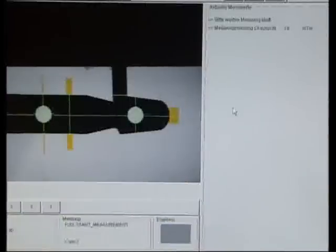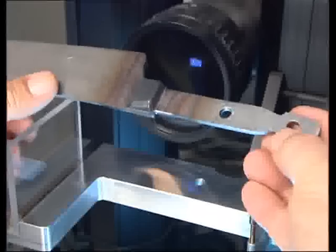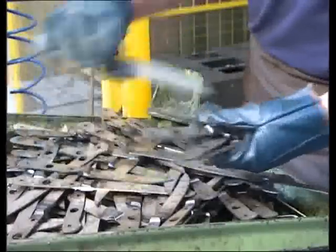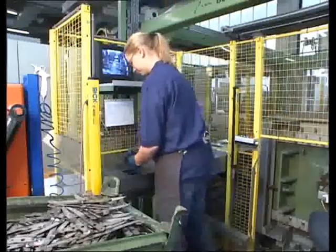Every major production step is followed by exacting quality controls. After forging, the steel is tempered to assure a long-lasting cutting edge.